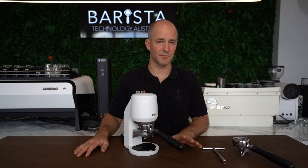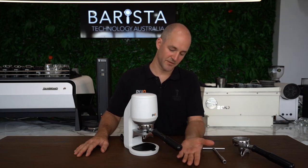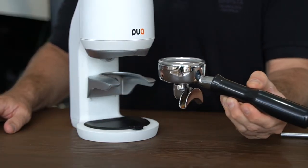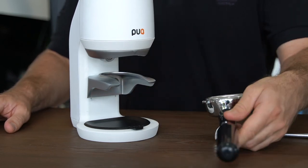Once we're happy with our Puck Press setup, what you'll notice is your handle will go in smoothly. You'll have a nice positive connection but it won't grab — it'll just be smooth, and you'll hear the piston coming down every time.